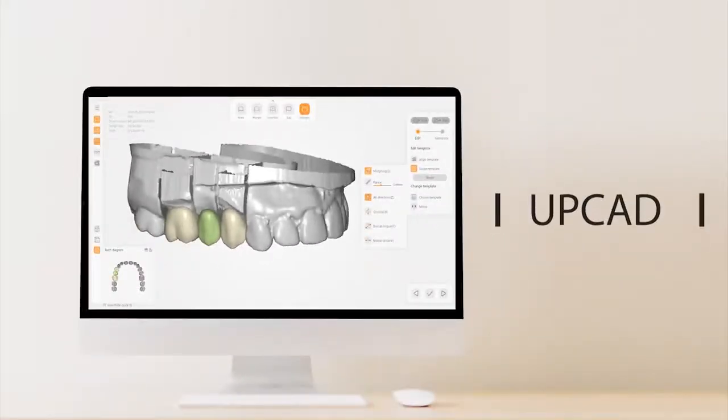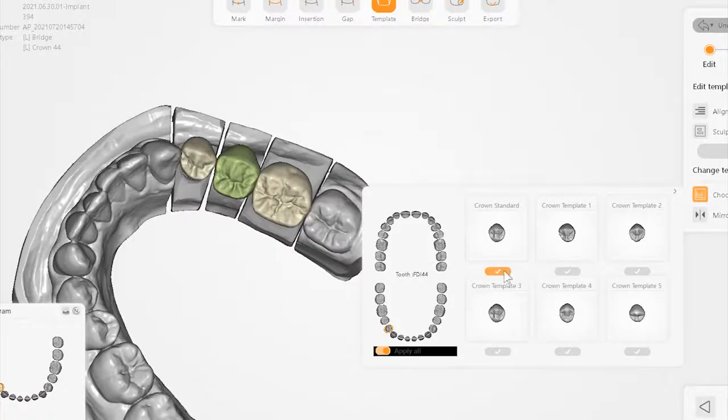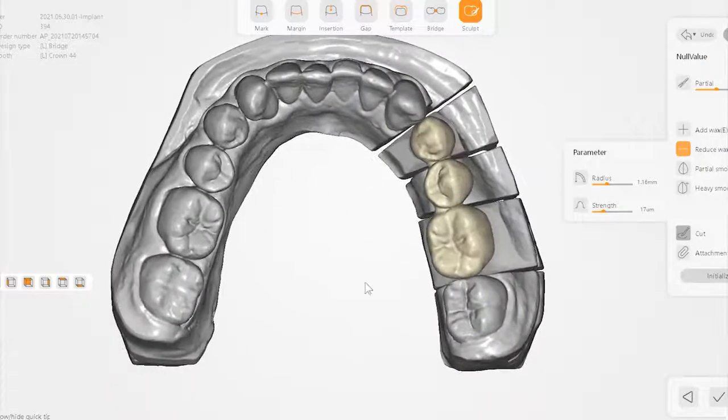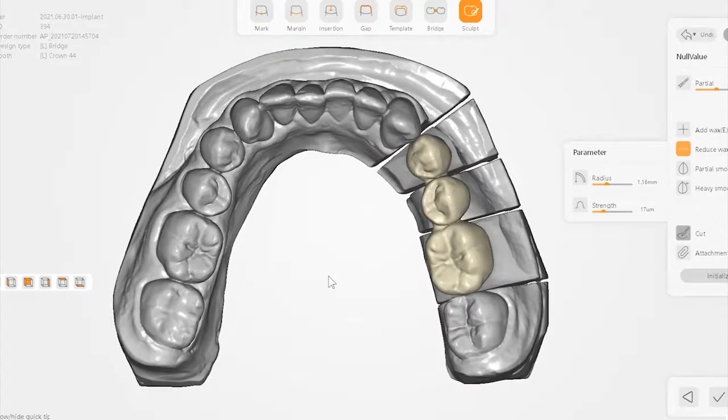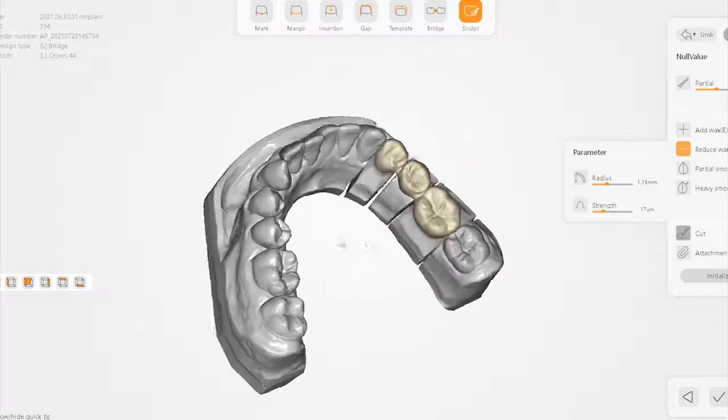UpCAD is a design software specially customized for dental technicians. It is easy to learn — design cases quickly and conveniently. You can select your favorite teeth from the model database in less than 5 minutes to complete a beautiful tooth design. We will launch the implant module next year, so please stay tuned.